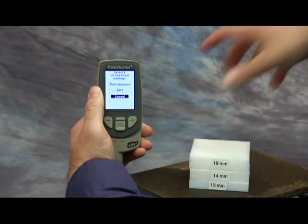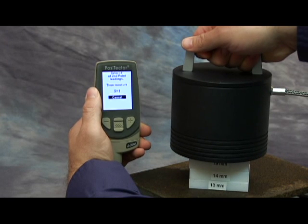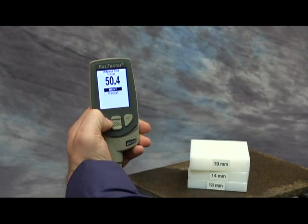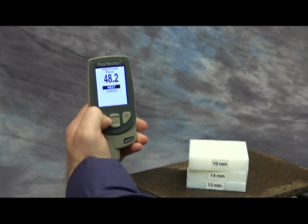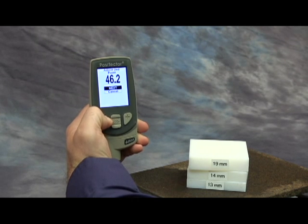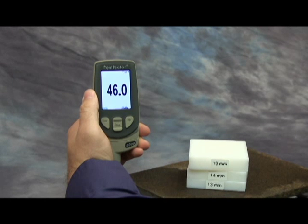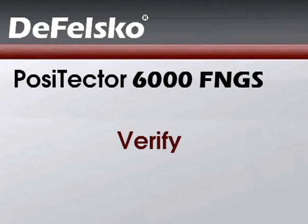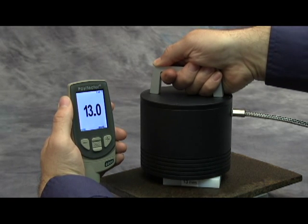Measure the thicker set of blocks placed over the uncoated part and lift the probe. Adjust the displayed reading up or down to the known thickness of the blocks, then press the center button to accept this value. Check that the probe now measures these blocks or any other series of known thicknesses within tolerance.